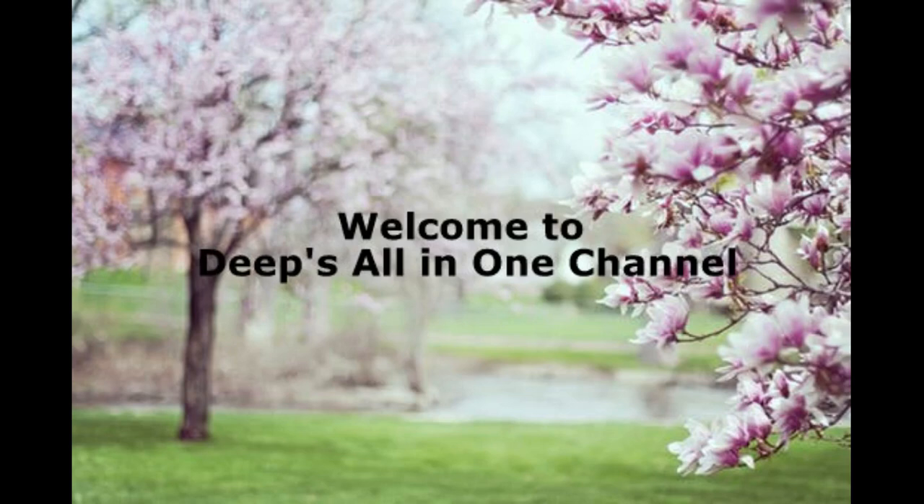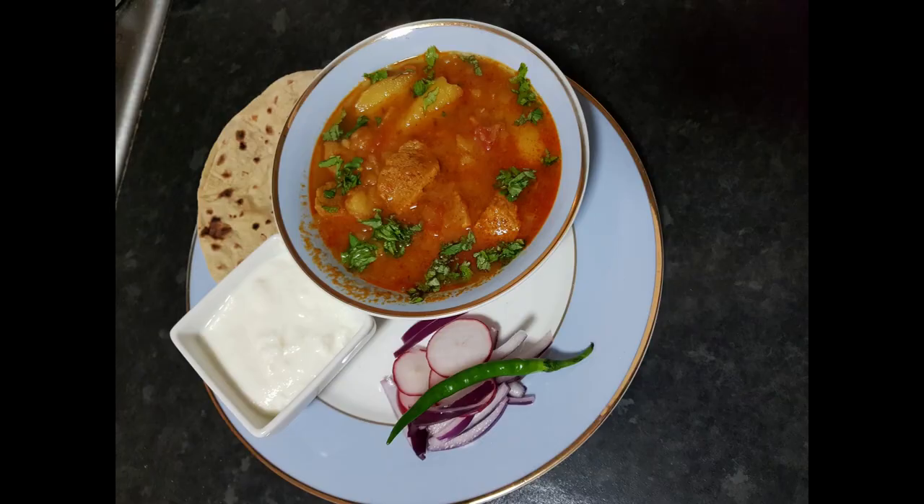Hello friends, welcome to your Unknown Deeps all-in-one channel. Today I'm going to show you a simple meal plan for dinner you can make in just half an hour. It's really easy and very quick. I'm going to make potato soya chunk sabji with chapatis, served with yogurt and some salad.